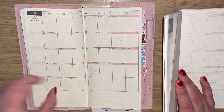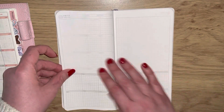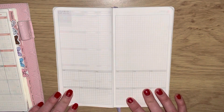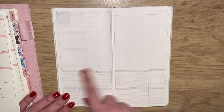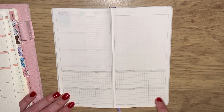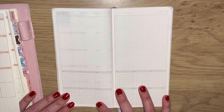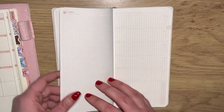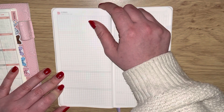The Hobonichi gives you January, February and March as extra months, but what you do have in the Kimball is a forward planner - actually called 'Yearly Plan' at the top - which you could use for forward planning for 2023. You've got blank spaces for January through December, so it's a really nice functional page to have in there.